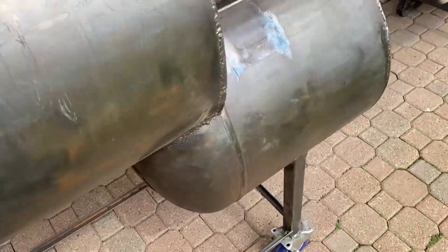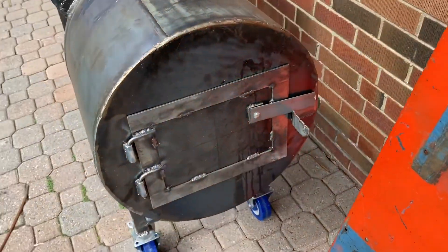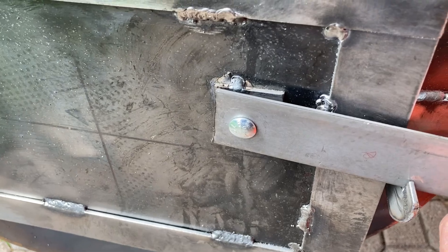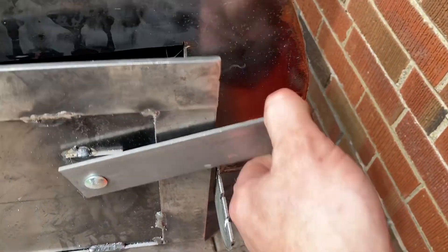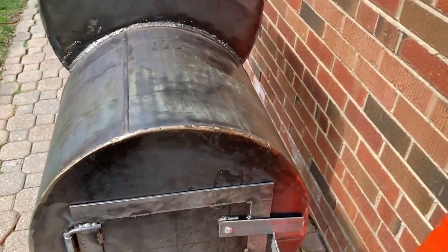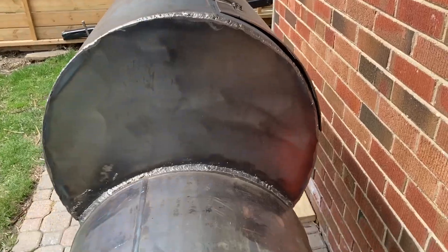Got it put away for the day now. We got the latch system kind of figured out — closes up nice and tight. So we'll just get it all figured out properly and then fix the door, put the chimney on, and that's it.